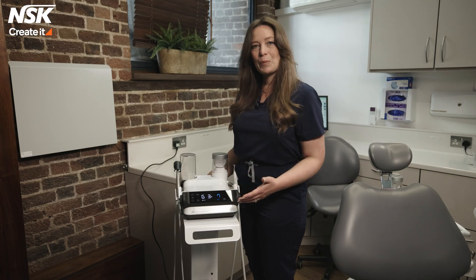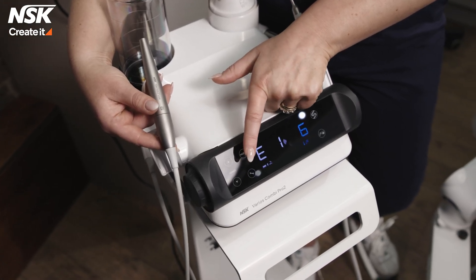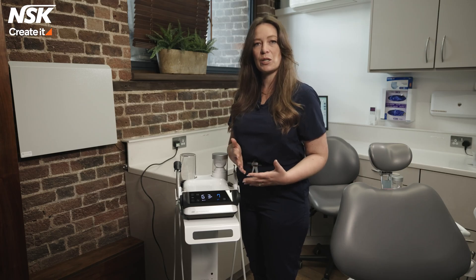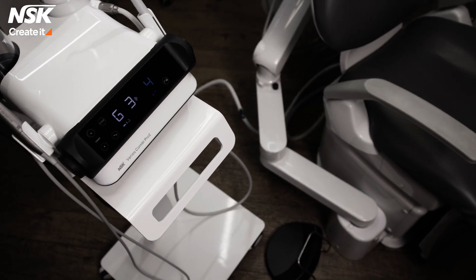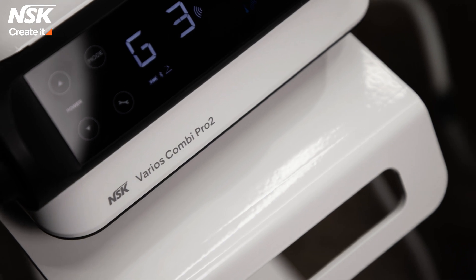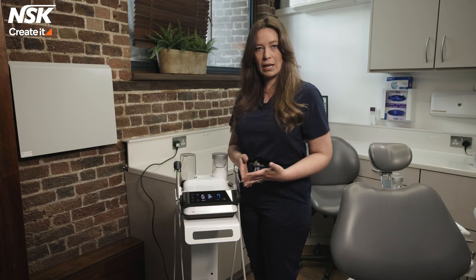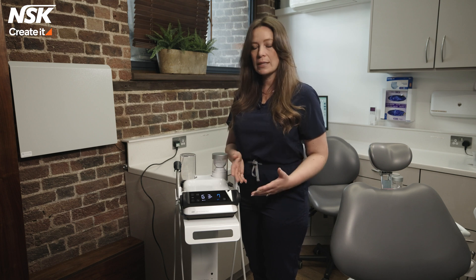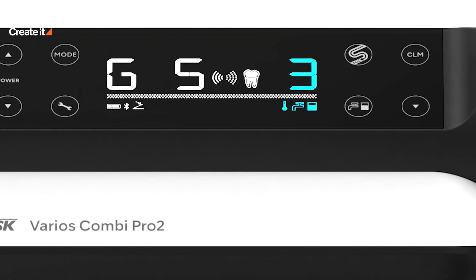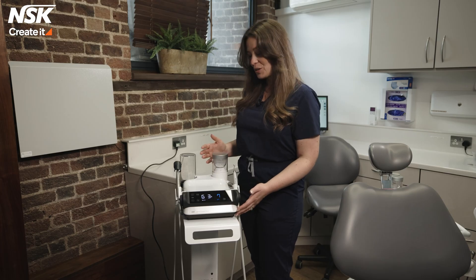This ultrasonic can be used on general, perio, or endo settings, and these settings are very easy to switch between with just a touch of a button. Additionally, you can have your 40 degree heated water and switch that heating on or off to your preference — again, a very easy to navigate setting within the machine.